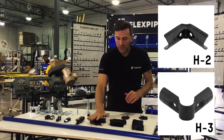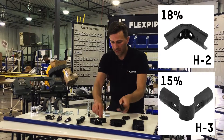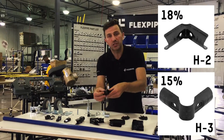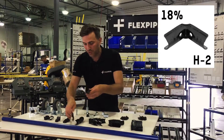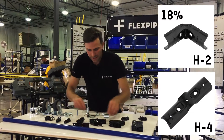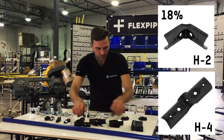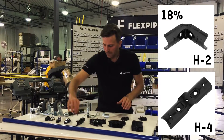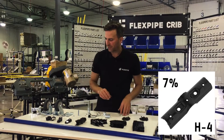H2 and H3 are 18% and 15% respectively. There's a bit more H2 because they usually go together to make a corner piece, but you can also use the H2 with the H4 to make a four-way joint, so you'll use a little bit more H2. H4 is also important at 7% of your stock.